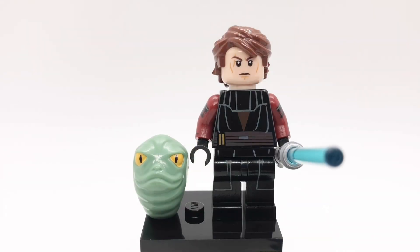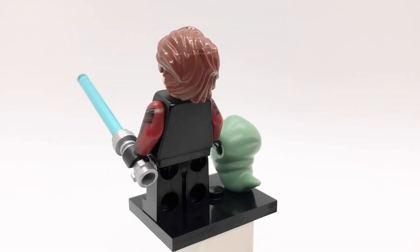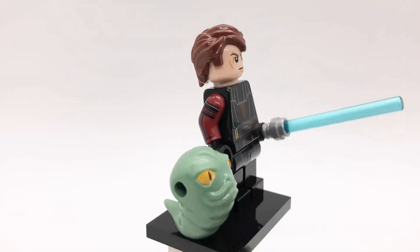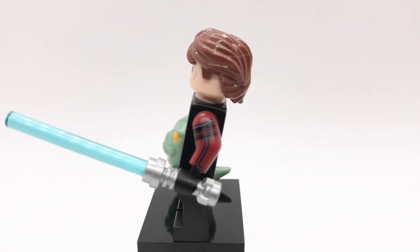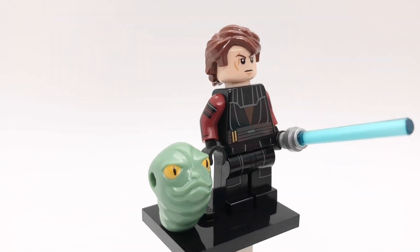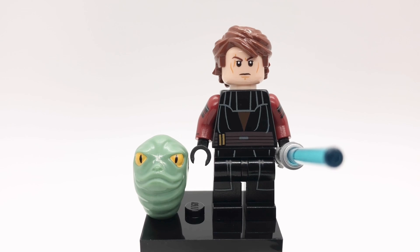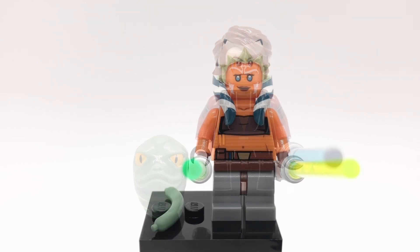Here is Anakin Skywalker. His hair and head are from the 2020 Duel on Mustafar set. That torso is from the original Clone Wars figure but I replaced the arms with rockets from the Rocket Raccoon polybag. His hips are Nick Fury's and his legs are Tom Riddle's from a LEGO Harry Potter book. His first accessory is his lightsaber and his second accessory is the main piece of Rod of the Hut.